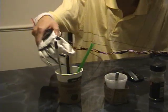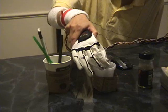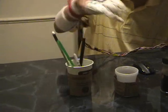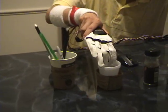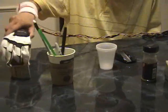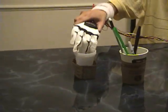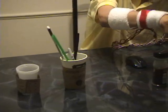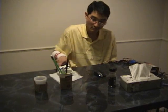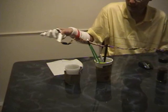Let's say you need to stir the coffee. You could even pick up a pen. You can pick up small thin items like a piece of cardboard. And let's say you want to grab a Kleenex box — you could wipe the table. You could even pick it up off the table.